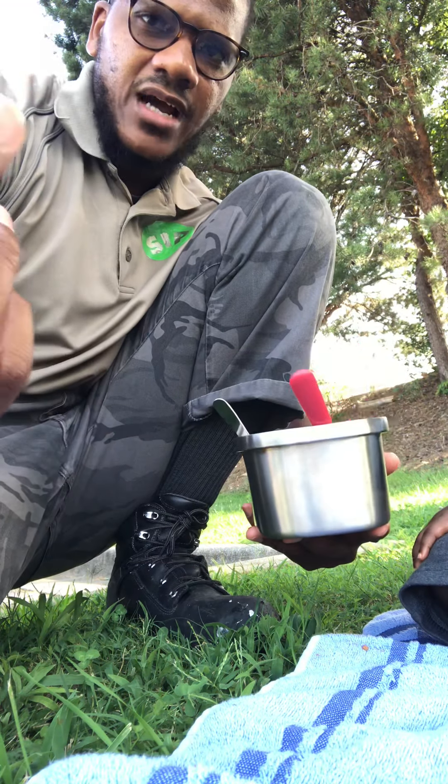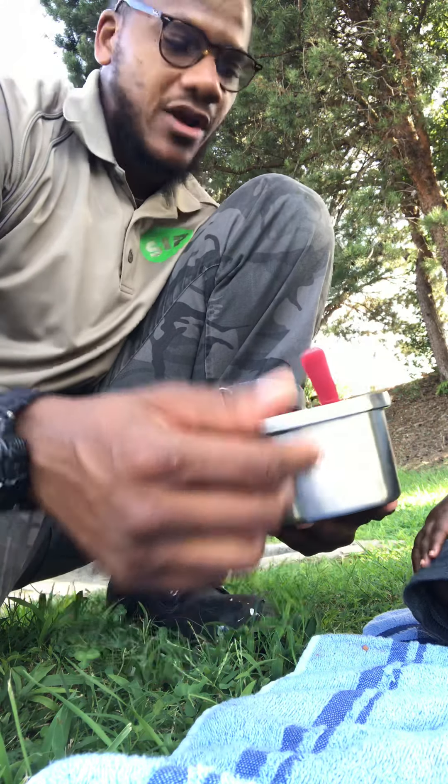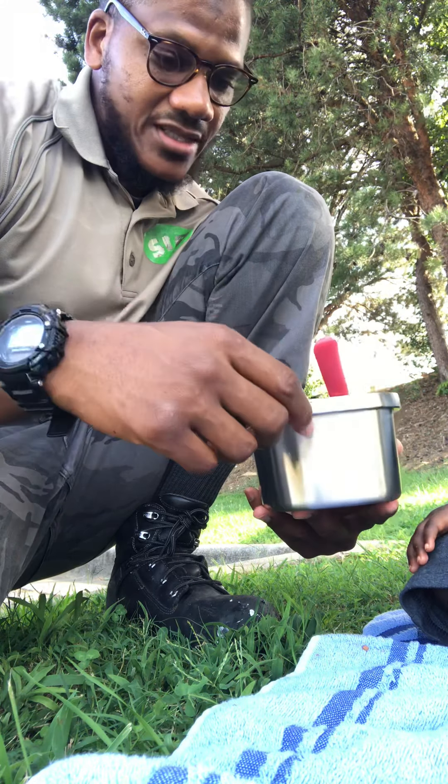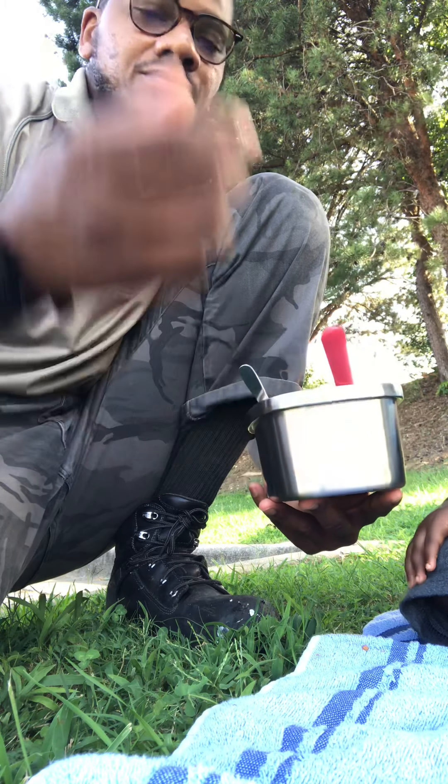But today it didn't work. For some reason — I don't know if I didn't lock it properly or what — but when I opened it up, it was cold. Normally it's hot, like really hot, so you don't have to worry about going anywhere to heat it up.